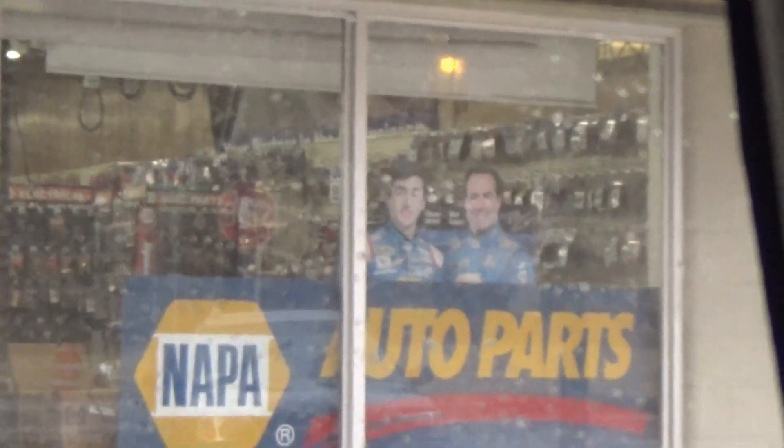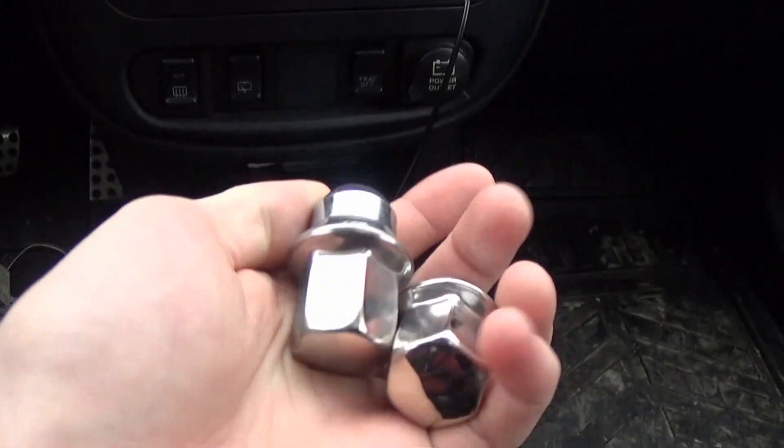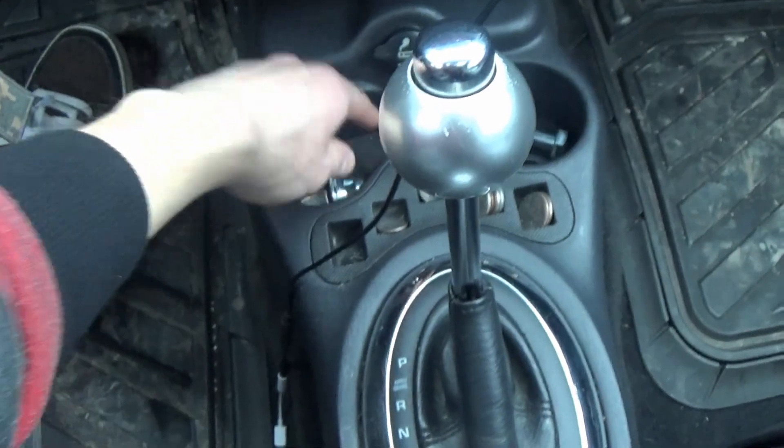Alright, we are here at Napa. I'm going to run inside and see if they have the lug nuts. There's an '86 out here too! These look like they should fit, so we don't have to order them and we'll have them ready for when we finally get the locks off. I'd say this was a successful errands trip. Now just a couple miles to home and we can get to work again.